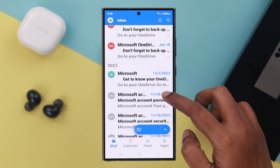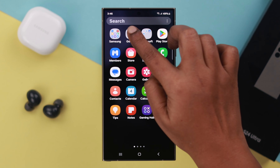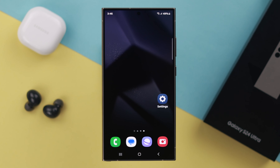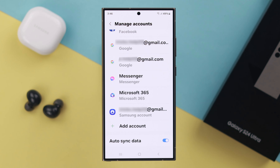If you want to add another or multiple accounts, just tap on Add Account and from here select your host and follow the same procedure to add multiple accounts. Now I'm going to add my Outlook or Microsoft account. All you have to do is put in the password, follow the prompts, and sign in to your account.